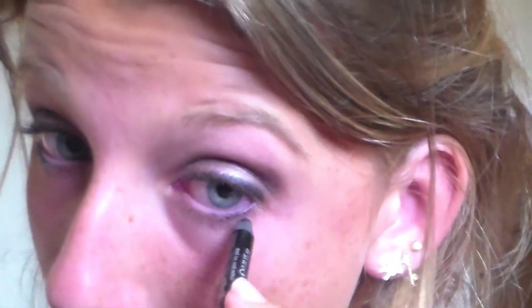Then just kind of tight lining with it and putting it halfway on my lower lash line — not really water lining, just kind of smudging it in.